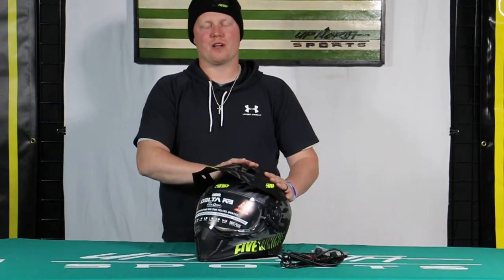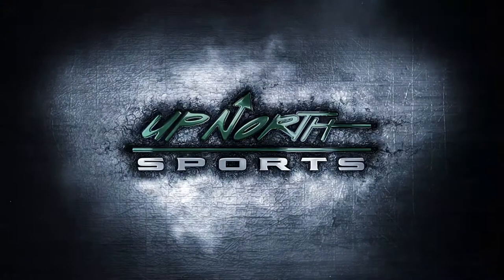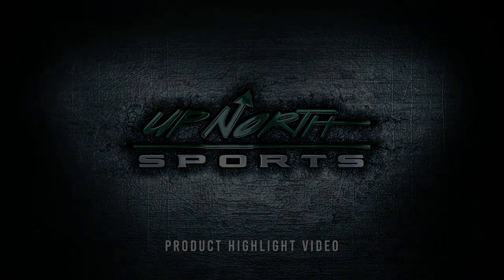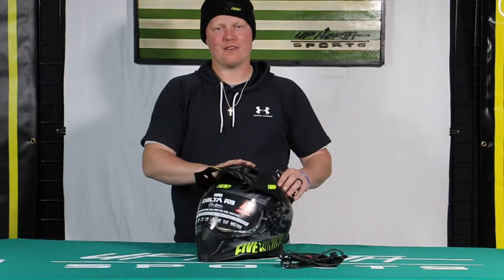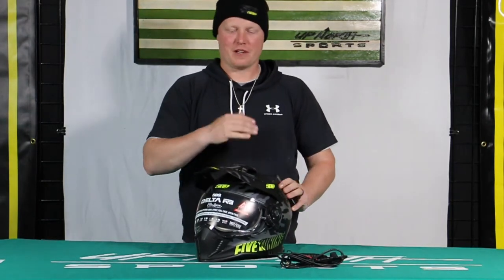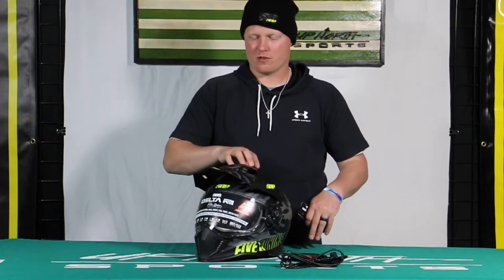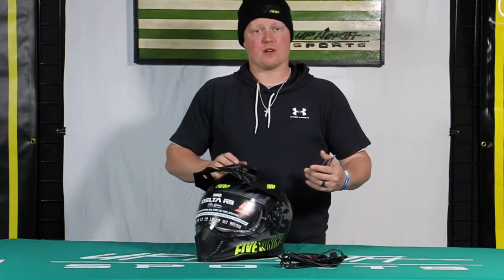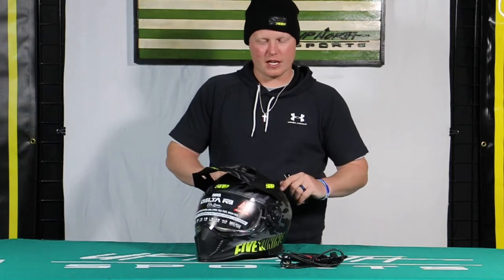What's up guys, we got one of the best dual sport helmets on the market here for you to check out. What's up everybody, it's Matt here with Up North Sports. Today you're checking out the 509 Delta R3L helmet. We've got a couple different models of this one, and this is the most up-to-date one on the R3L — lots of cool features. This is going to be a great crossover helmet; it's a year-round helmet, not just for snowmobiling.